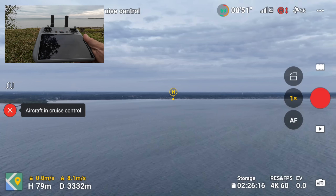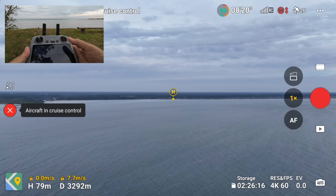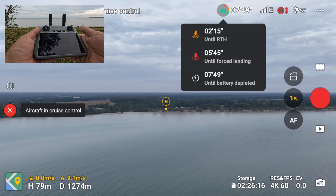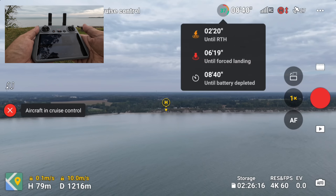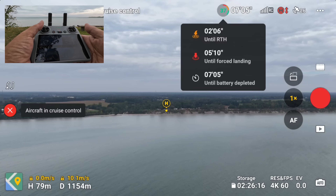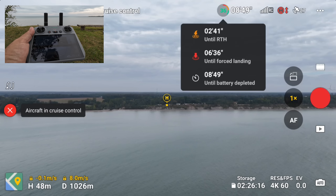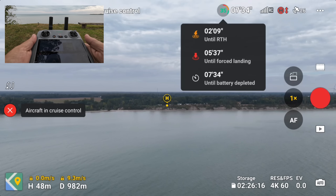Right now we are still 3,300 meters away. According to the battery gauge we should still be good. Slowly but surely the drone is making its way back to us. We're just about 1,200 meters out and you can see the virtual home point there. I'll take control of it manually once we get a little closer — I still have it in cruise control right now. I can probably lower the altitude down a little bit. We're down to 36% power.